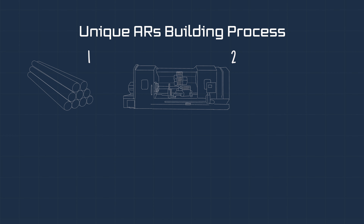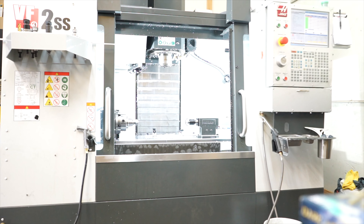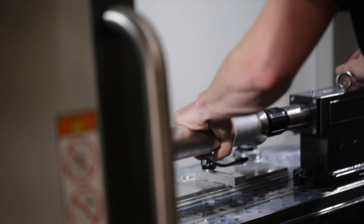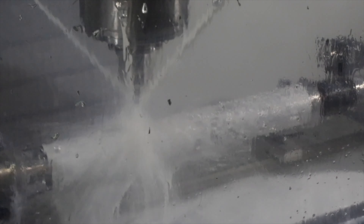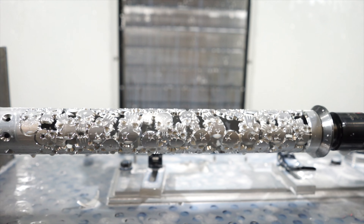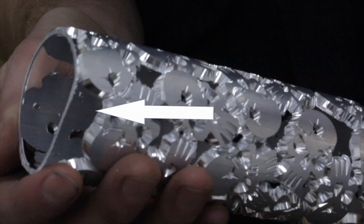The second step is the CNC process. A technician will then take the rough cut aluminum extrusion and load it into a CNC mill. They then load the program for that size and design of handguard desired to be cut. Once the program is running, the CNC will go through a variety of tools and processes until the handguard design is completely cut out.